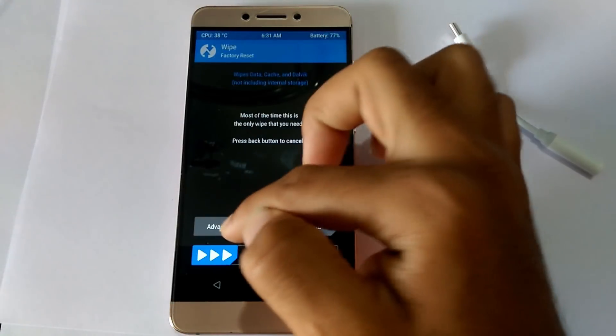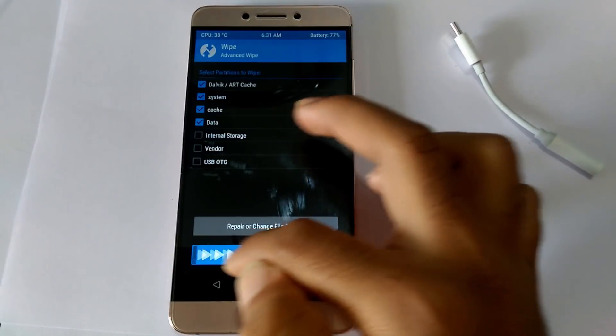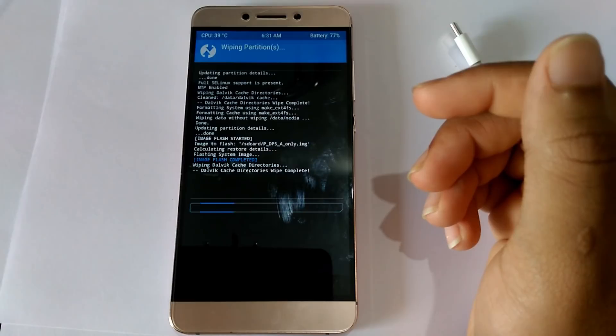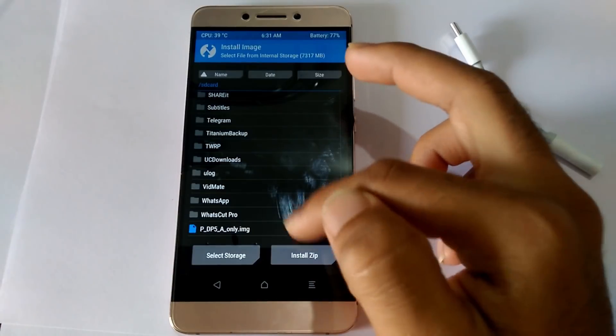Before installing Android 9, we need to trebleize our Lemax 2. I have done a separate video on that — I will leave the link in the description box below. Go to wipe and wipe: driveway, cache, system, data, etc., except vendor and internal storage.